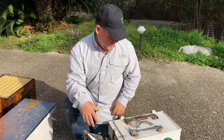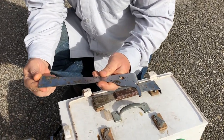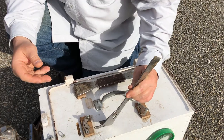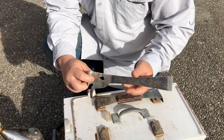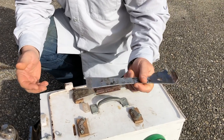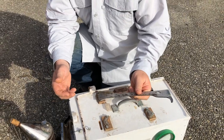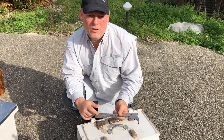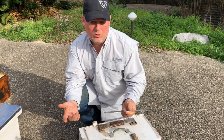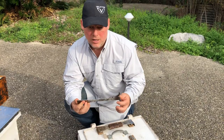Next to your smoker, the most important tool is a hive tool. My favorite has a J-hook for getting under frames and breaking them free, a 90-degree standard bend you can put between frames and twist to separate them, and a flat end for breaking boxes apart when they're stuck together. There are many uses for the hive tool and you really need one if you're going to keep bees. The good news is these aren't expensive - I saw one on Amazon for about $7. Shop around on eBay, Amazon, and online, and you can get good deals on equipment without spending a fortune.